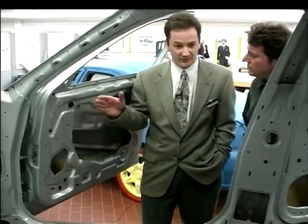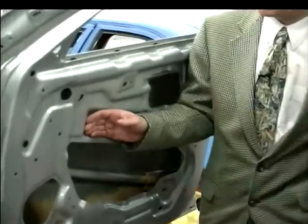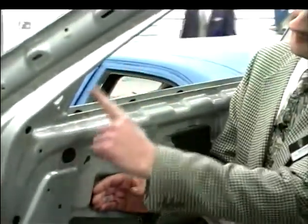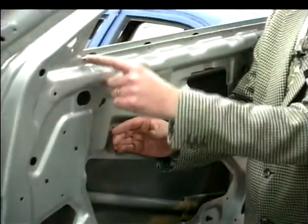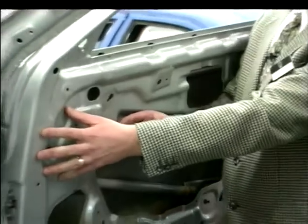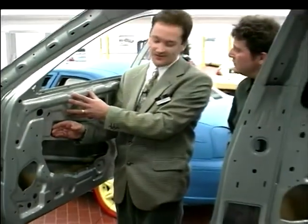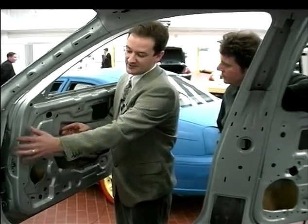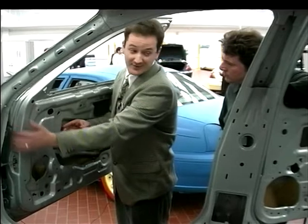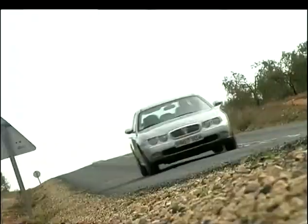The door-inners on both the front and the rear are made from tailor-welded blanks. The weld line — you can just make it out here. It's a continuous laser-welded seam in the blank. This material here is 1.8 millimetres thick, but just here it's only 0.8. So we've got the thickness, stiffness and strength where we need it, which is close to the hinge mounting points, so from a door stiffness point of view, that's very good.